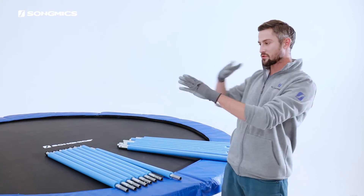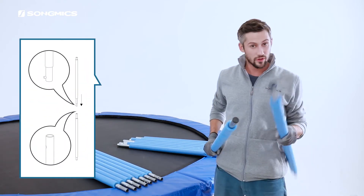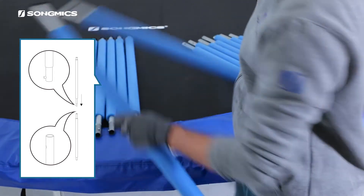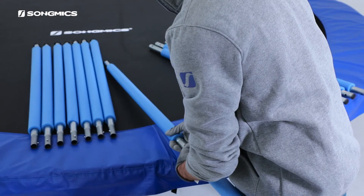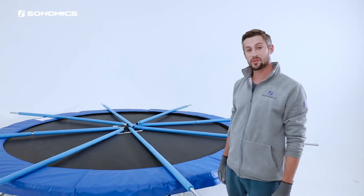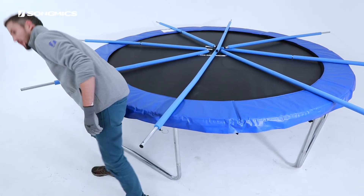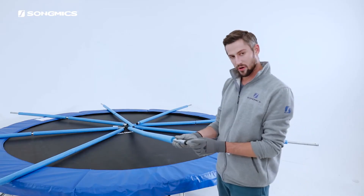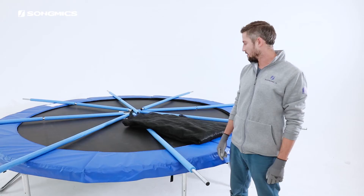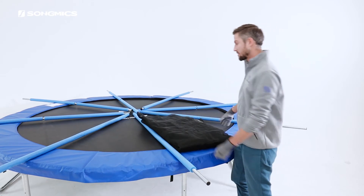Now we begin the assembly of the screen guard that goes around the trampoline. To do that, we need to connect these two sets of poles — one end looks like a flower, and one end looks like not a flower, so these two will go together. Once again, make sure that the little button has popped out. We spread the attached poles around the trampoline, corresponding with each leg on the ground. Make sure that this part is facing outward and the little flower part, which will be the top of the screen guard, is in the middle of the trampoline. After we've spread all of these around neatly, we will spread the actual screen around the trampoline as well.